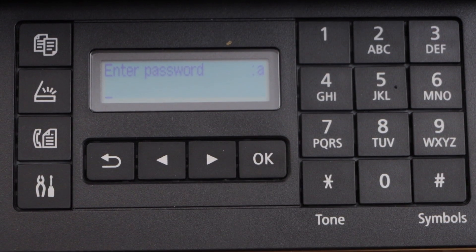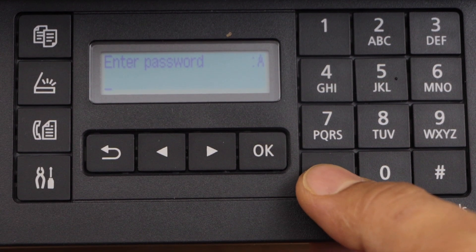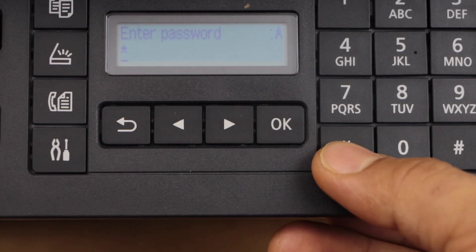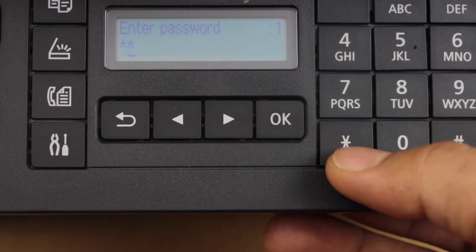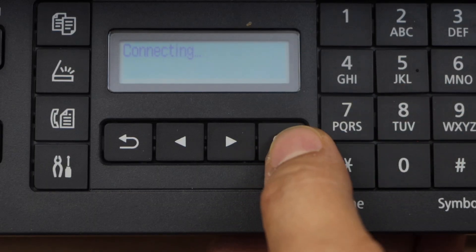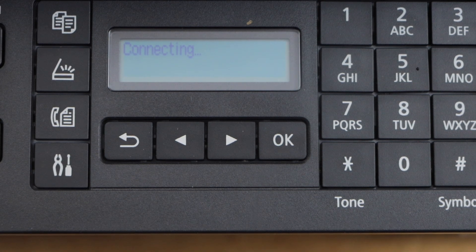Press OK to enter the password. Use the tone button or the star button to switch between uppercase, lowercase, and numbers. Press OK to apply the password — this will connect your printer to the wireless network.